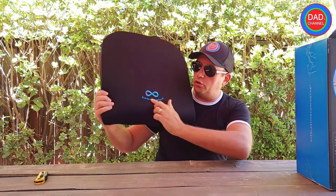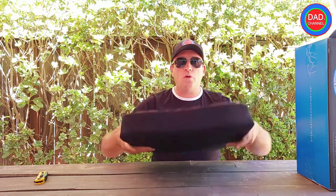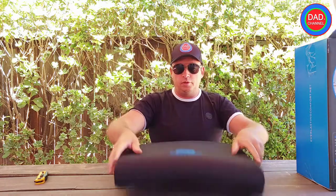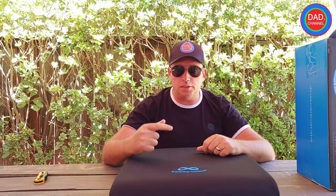It has some smell — it's natural from any foam but I think it will go away, it's not that strong. This is the logo of the company. The company is Everlasting Comfort — they do different products for comfort and home. This one has small rubber dots so it will not slip. It feels good actually, so I'll show you close-up pictures and then go to my office and give you my experience.